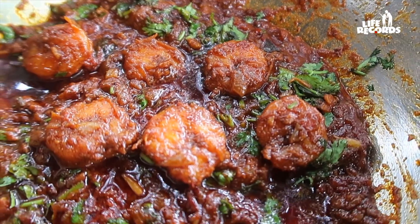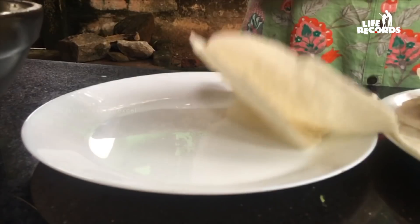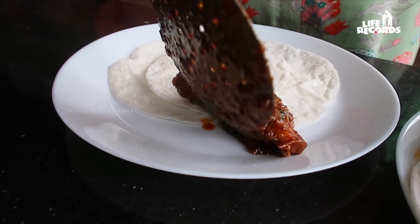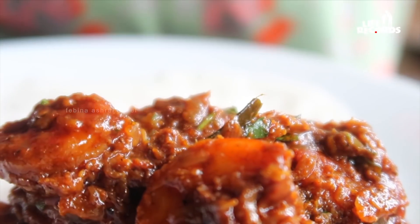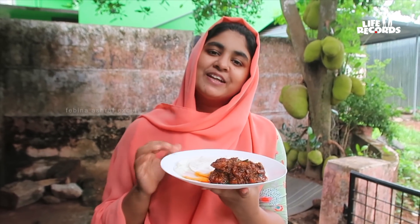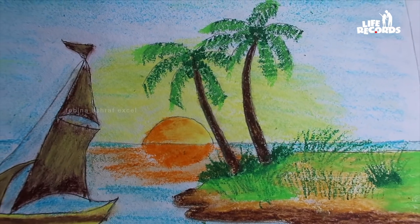I'm going to make a nice steak. Now we have a nice steak. I'm not going to eat too much. I'm going to eat a steak. So they will be able to cut the rice.